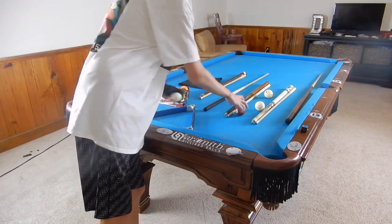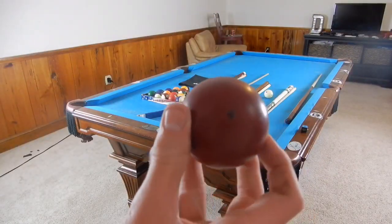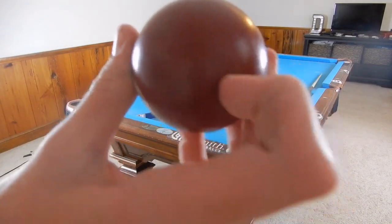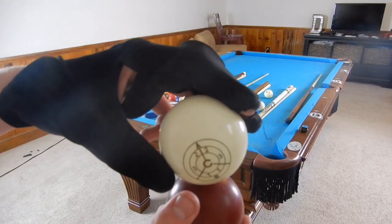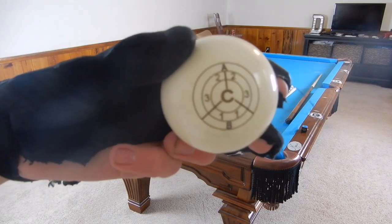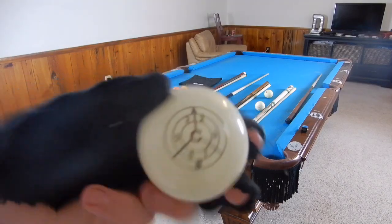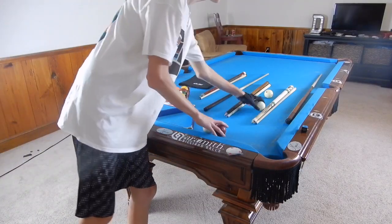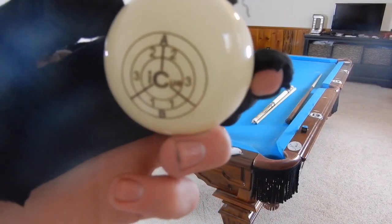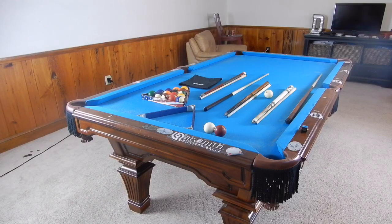We're going to start with the accessories and then get to the cues. This ball sitting on top might make you wonder why — it's just a fun little gimmick ball. It's got a hole drilled on the top and a flat surface on the bottom, which lets you stack balls on top. This is the early version of the IQ training ball, just a little tool to show you different points to hit on the cue ball. This is the new updated version of the IQ — all that's different is it says IQ in the center now. It's a really good tool for helping your muscle memory and mechanics.